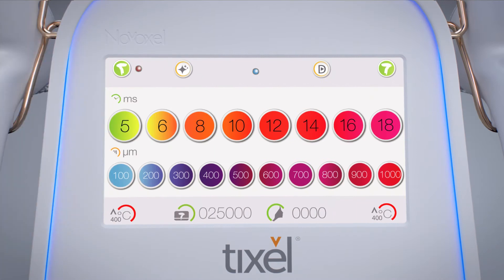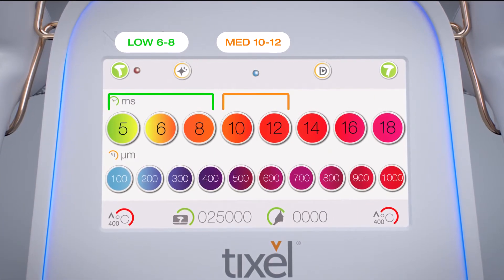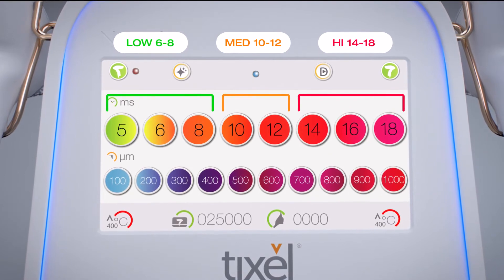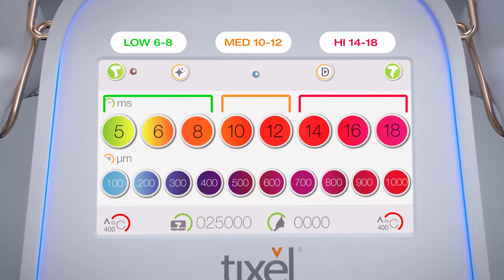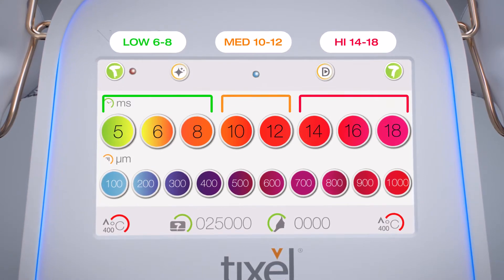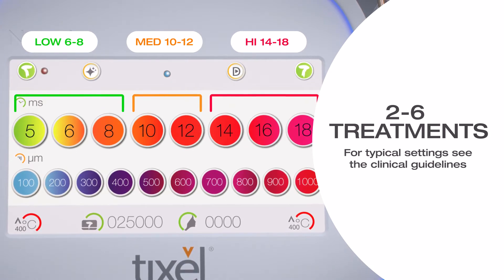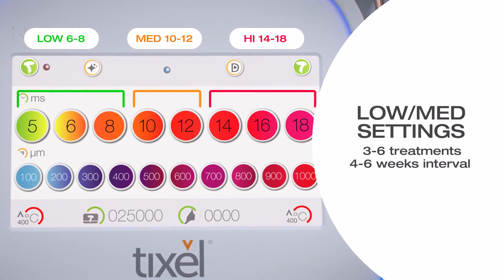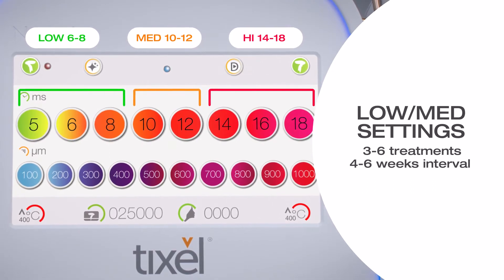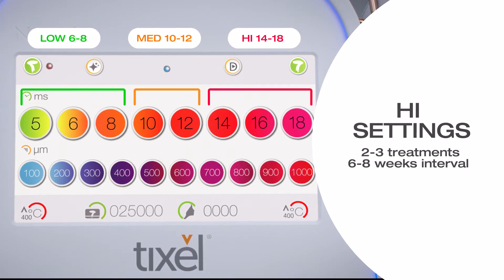The treatment can be performed with low, medium, or high energy settings depending on skin type, condition, desired outcome, and patient downtime preferences. Two to six treatments may be required for optimized results depending on energy settings. It is recommended to start with reduced settings in the first session and to increase gradually considering the patient's response.